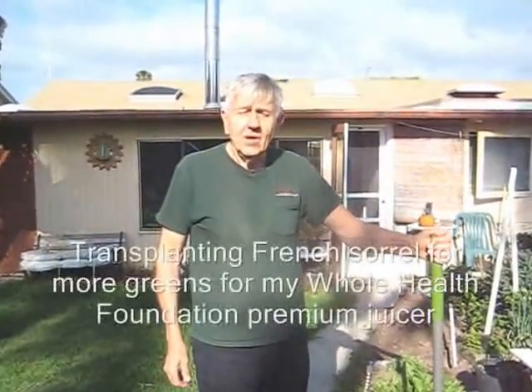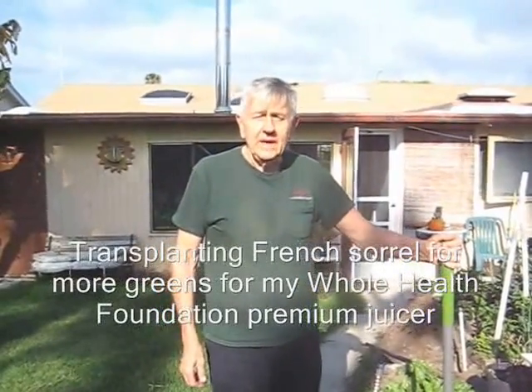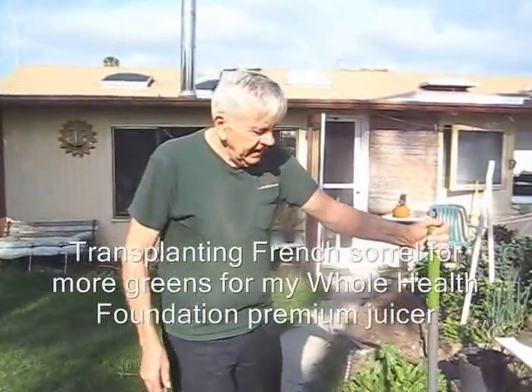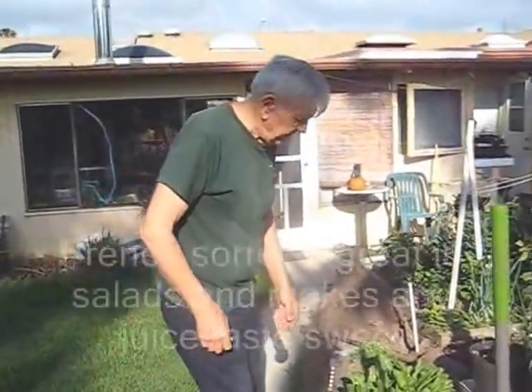Hello my friends, all over the world, wherever you are, William Poloniak here in my organic garden at Whole Health Foundation. I want to show you how the French sorrel grows every year.